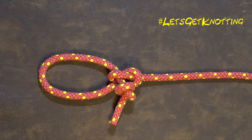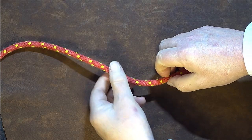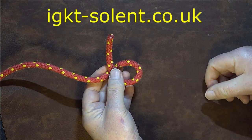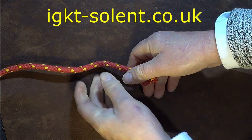How to tie the Honda knot. First thing we're gonna do is just tie a simple overhand knot in the end of our rope. Take it round over the top of itself, then pass it underneath and pull through, and we've tied a simple overhand knot.